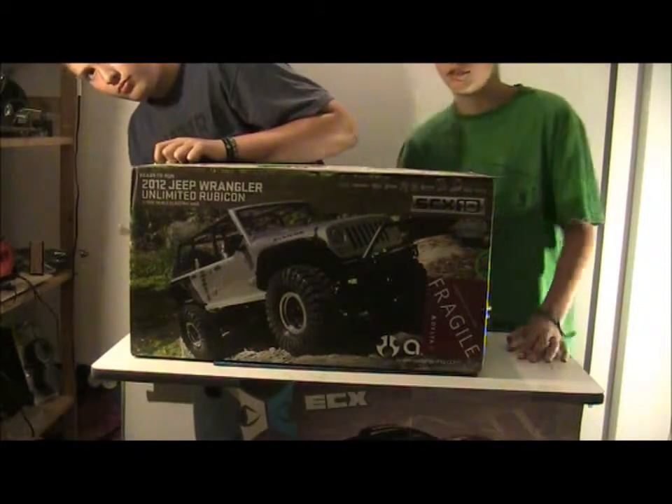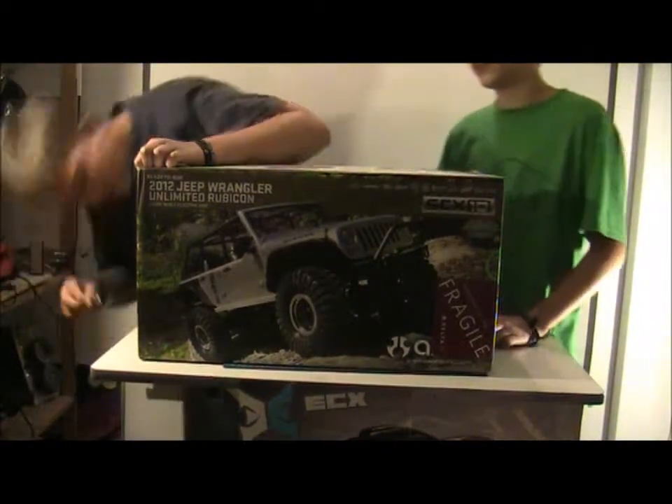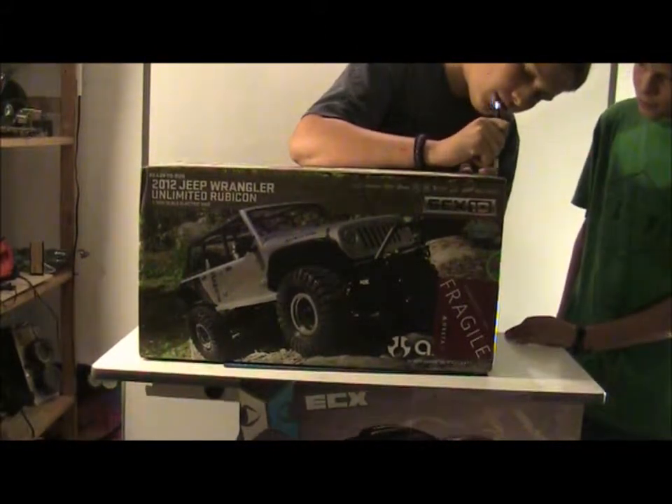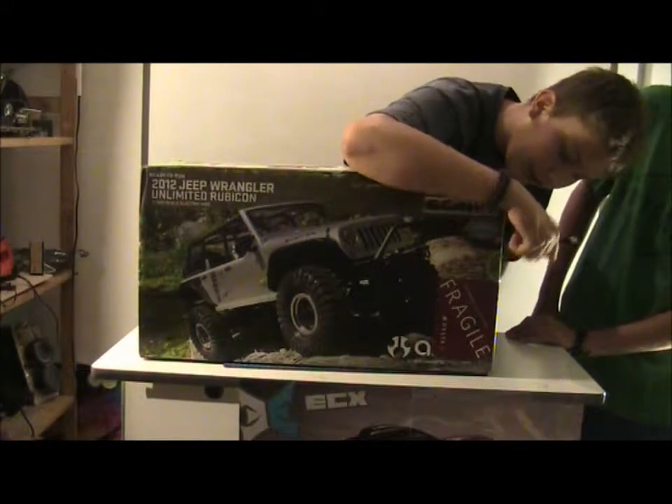This is Axial's first licensed product, and it costs around $370. We bought it in San Diego at a hobby shop.